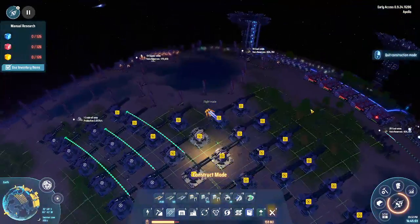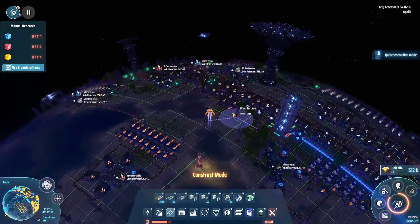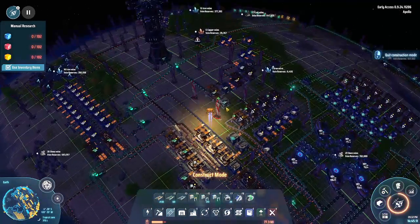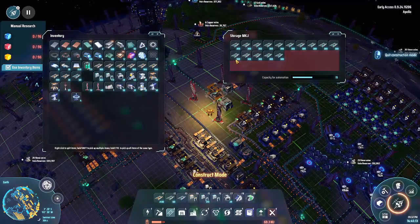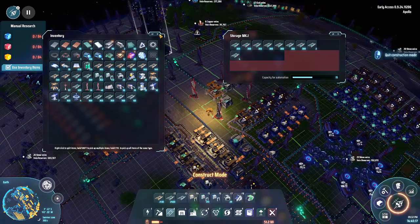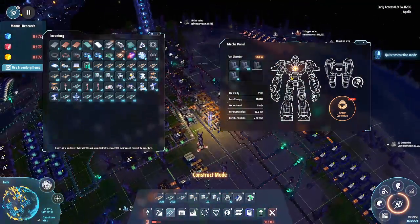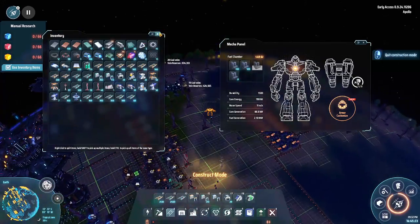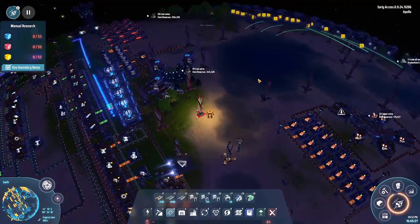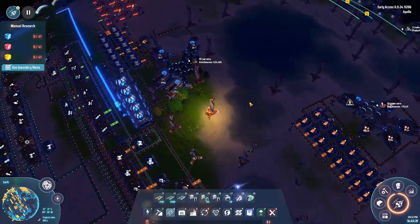We're going to run out of items so let's fly off and find some. Oh god — I'm going to run out of power in midair. No, please — no. I'm too young to run out of power. I did it. These drones catching up will help.